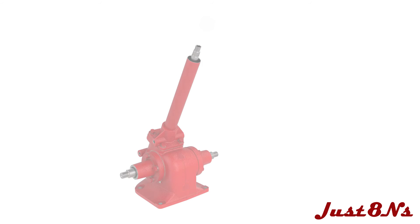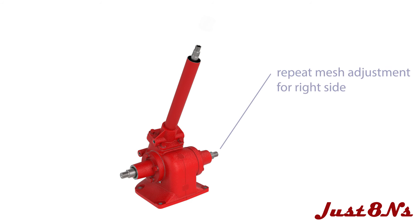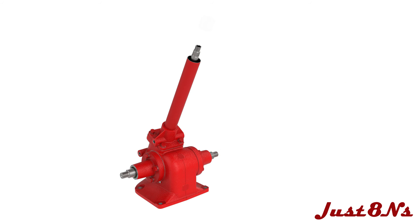Recheck the mesh and torque the bolts. Repeat this procedure for the right sector shaft, adjusting the mesh until it turns simultaneously with the steering shaft and left-hand sector. Place the steering wheel on the shaft and verify there is no binding throughout the full range of motion.